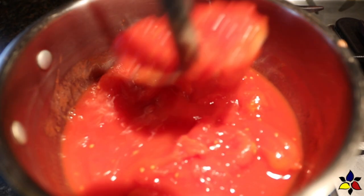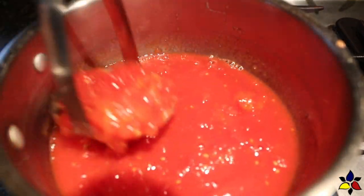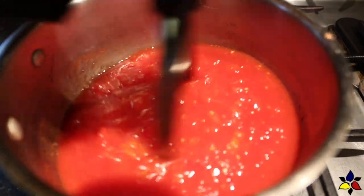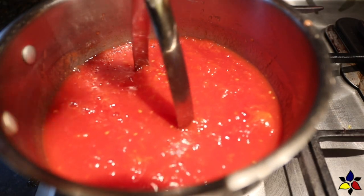Here I'm going to use a potato masher to mash the tomatoes. Using a potato masher will result in a bit coarser texture and a deeper red color to the sauce, whereas using a blender to puree the tomatoes will result in a very smooth and much paler color, and that's not the texture that you're really looking for.